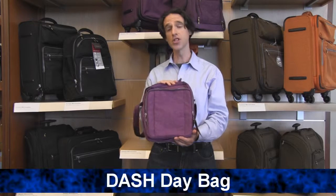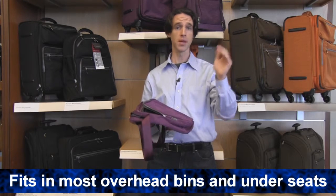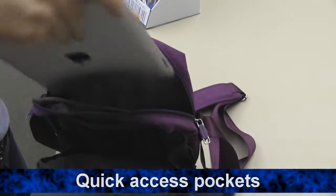Hi, I'm Seth from Brookstone. This is our new Dash Soft Side Day Bag. It's lightweight, very durable, fits in most overhead bins and under most seats. It's got a number of pockets for organizing your belongings, and even fits an iPad.